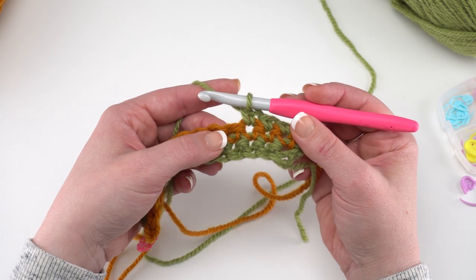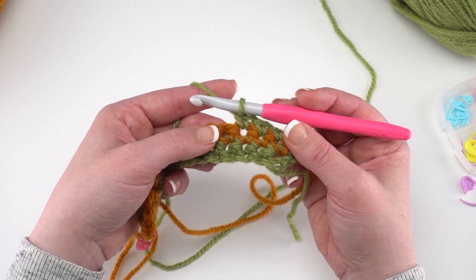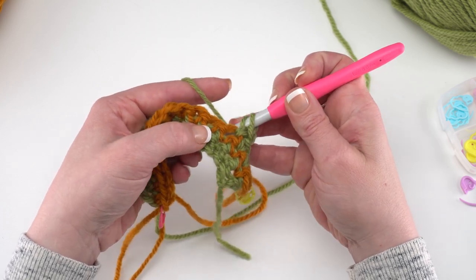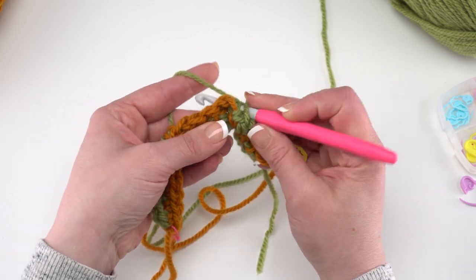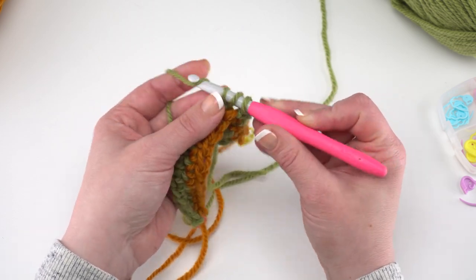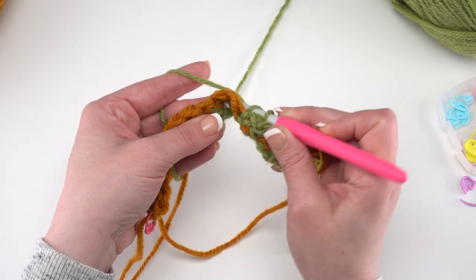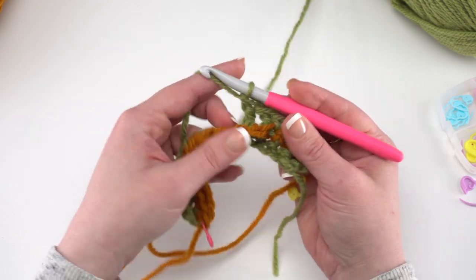Then we're going to work behind the previous row and work back post double crochets around the next two stitches two rows below. Yarn over and find the post of the next stitch — come from behind for a back post double crochet, yarn over and pull up a loop, yarn over and pull through two, yarn over and pull through two. Then do that on the next stitch the same way.